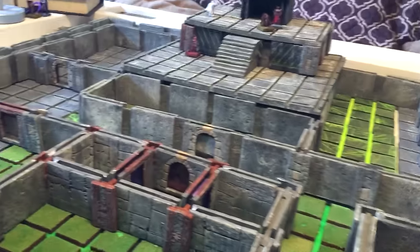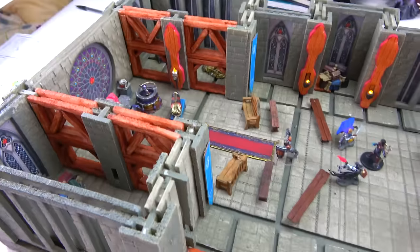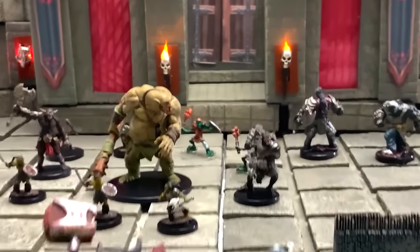Whether you're starting out with just the Terreno basic set or a full-blown set with lights, whether you're using off-the-shelf minis, paper minis, or bottle caps and dice, Terreno elevates your game.